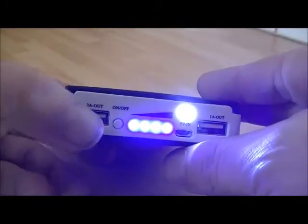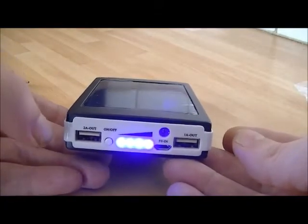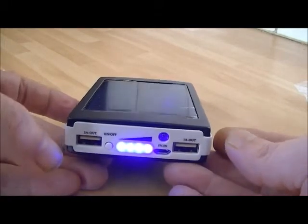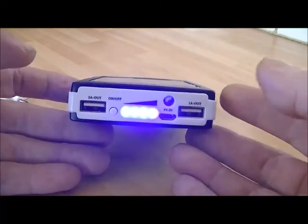I spent 2 hours charging it initially, because it was on 3 quarters flashing. So I charged it fully up. I've charged a little Nokia 3210 phone on it — it took an hour and a half to charge from scratch and it's still got full charge left in it.